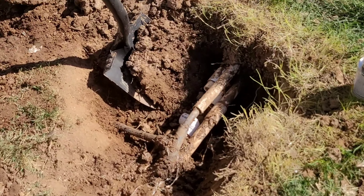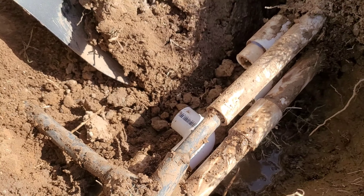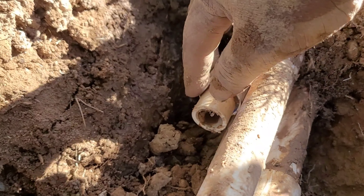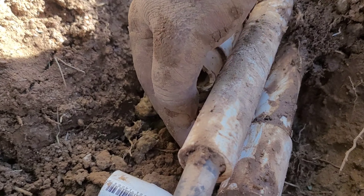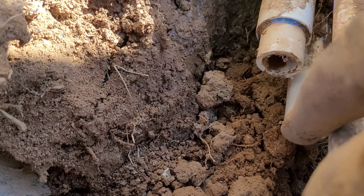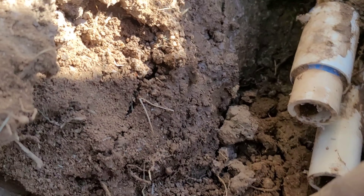So this is what we got going on right here. Let me see — this pipe, no it's this one over here. So this pipe busted, so we have to cut that one off and cut this one off just to get to this one.